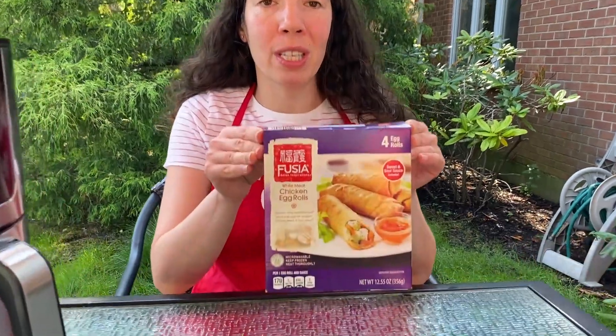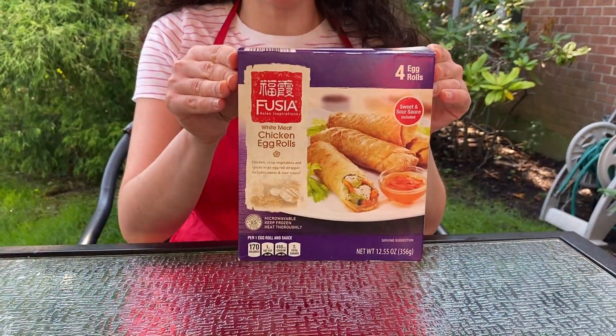Hi friends, I'm Melanie from MelanieCooks.com and today I will be cooking frozen egg rolls in the air fryer.